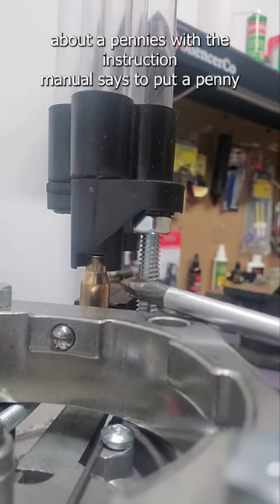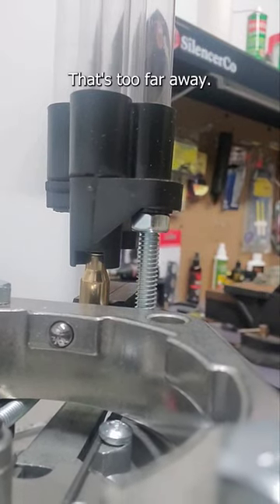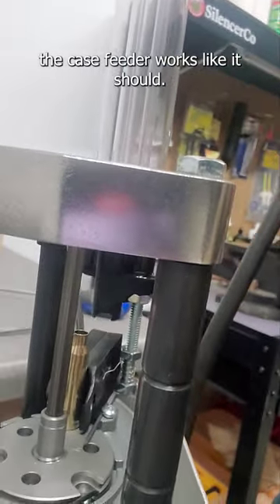The instruction manual says to put a penny between the bottom of this and the top of your case mouth — that's too far away. That's why you're getting those double feeds. With the correct adjustment in place, the case feeder works like it should.